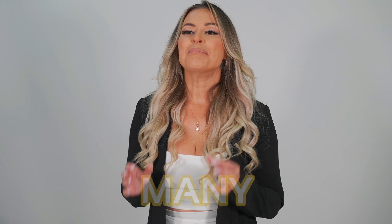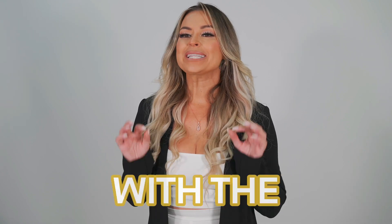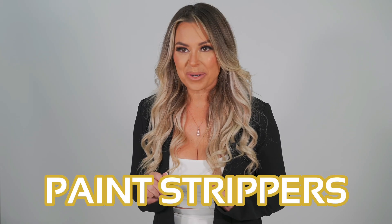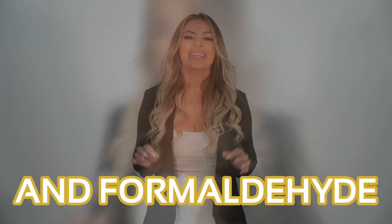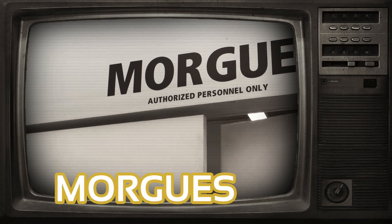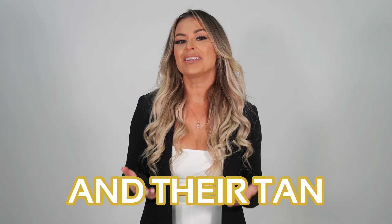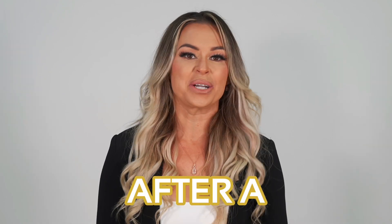The truth is many spray tanning solutions are made with the same toxic chemicals found in toilet bowl cleaners, paint strippers, and formaldehyde — yeah, the stuff they use in warts. Which is why your client's skin can get irritated and their tan looks so unnatural after a spray tan.